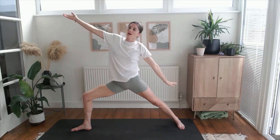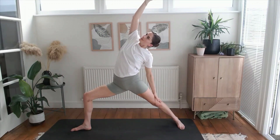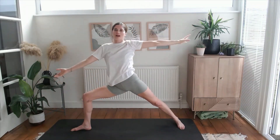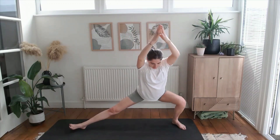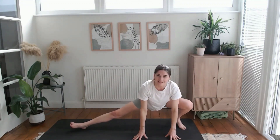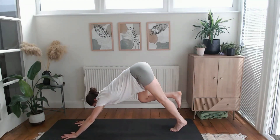Exhale, take the left hand back, right arm to the sky — reverse warrior. Two more like that: inhale forward, exhale back to reverse warrior. Inhale forward, exhale back — keep those strong and steady legs. Inhale, lift and extend through the arms. Bending into your right knee, lift the left toes, draw your hands down — nice deep bend through the right knee, you can lift the heel to get the hips nice and low. Keeping those hips low, travel towards the back of the mat, frame that back foot, and step back to find your downward facing dog.